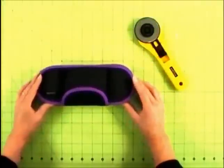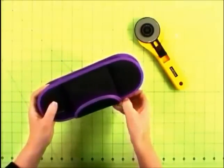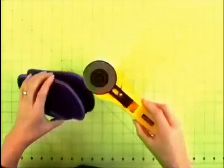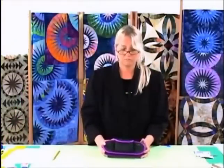Another tool I'd like to show you is a case for the big rotary cutter. I think this case is one of the nicest things that Clover has ever come out with. When you're going to classes, all you have to do is put your rotary cutter inside and throw it in your suitcase, and you don't have to worry about cutting your fingers when you reach into your tool container.